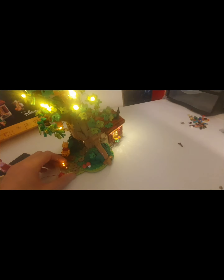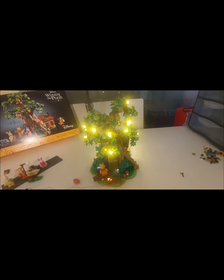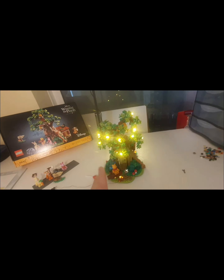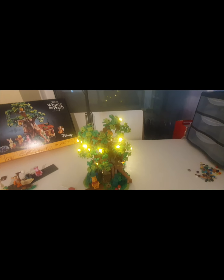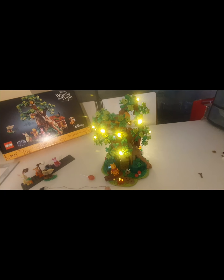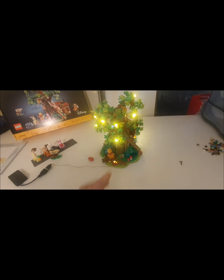This is just such an awesome set. So, this is the Winnie the Pooh tree house, 100 Acre Wood house, whatever you want to call it. I'm going to pause here, go upstairs, and place this into the city where we've planned it to be, then come back and show you. I'm lost for words for this — it's a great set and I highly, highly recommend it.